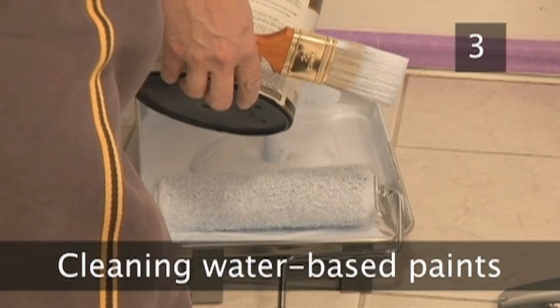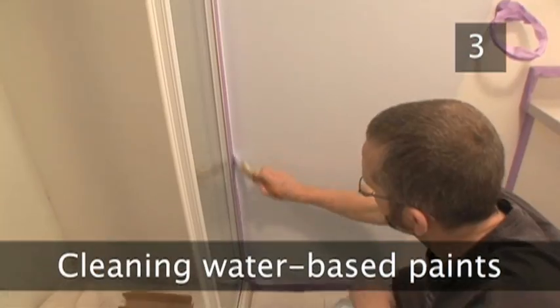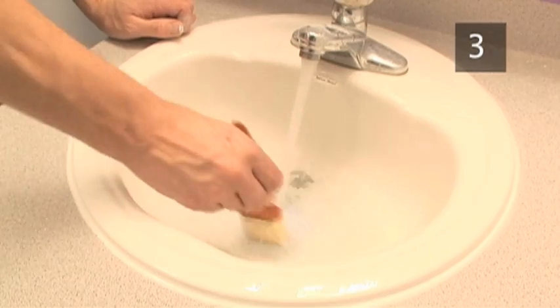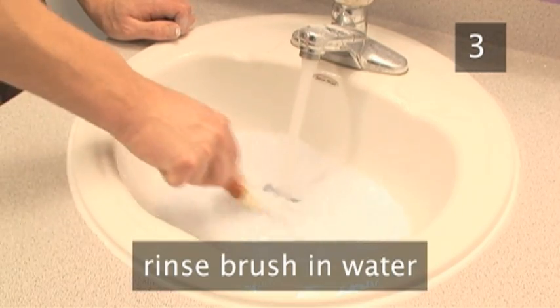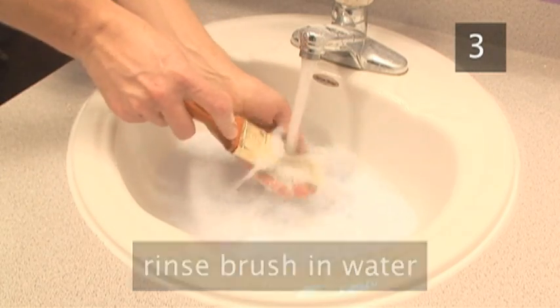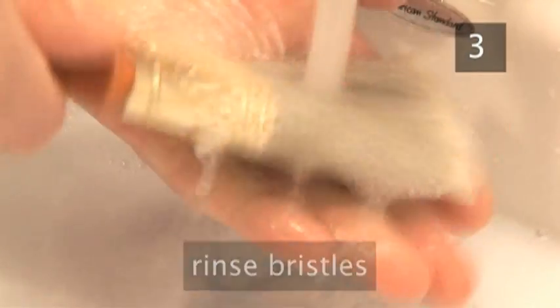Cleaning brushes and rollers that have been used with water-based paints. If you have been using a water-based paint, like emulsion, then you can clean your brush in water. Simply rinse the brush under running water to remove the bulk of the paint, then spread the bristles with your hand, allowing the water to flow through the center of the brush. When the water runs clean, the brush is too.